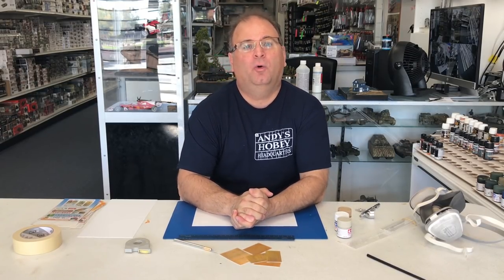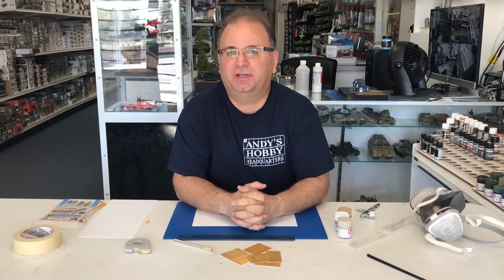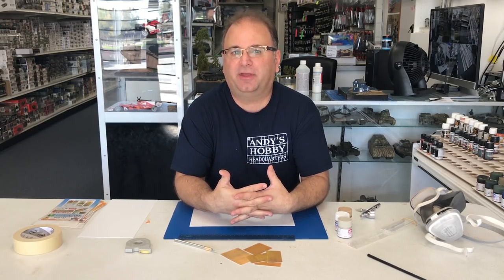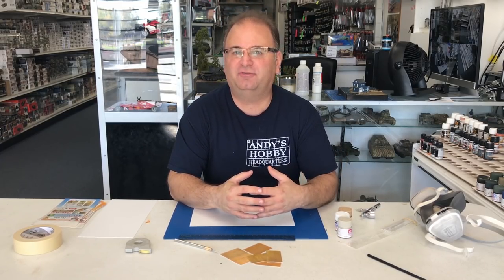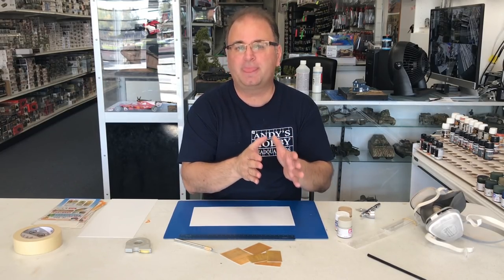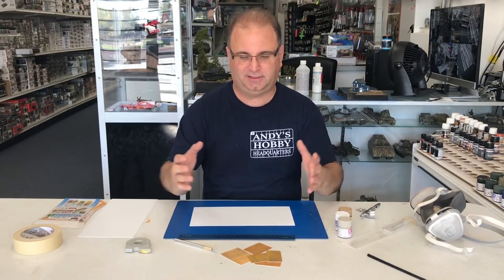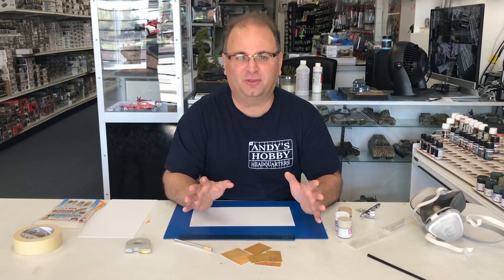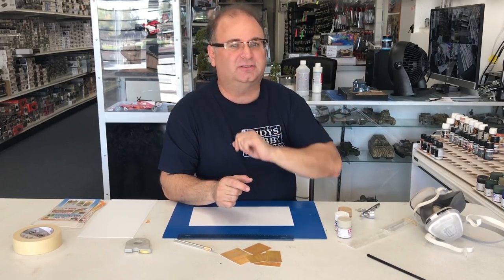Hi everyone, it's Andy from Hobby Headquarters. When I do a lot of my videos, one thing you guys probably don't get to see very much — unless you're a customer that comes in — is I do a lot of experimentation, trying out different products to see how they work. A few customers have seen me do this and said I need to put it on video. Sometimes I don't spend as much time on a subject, but I always like to try out stuff first because you don't want to spend weeks building a model ship and then mess up the water. So I like to do little projects, and I'm working on one right now that I'll show you in a future video.